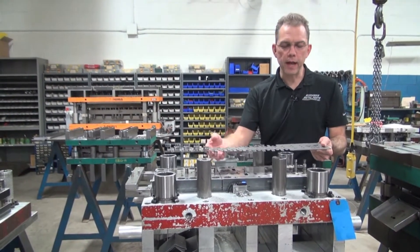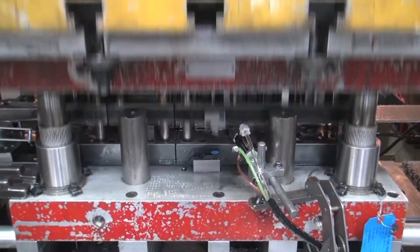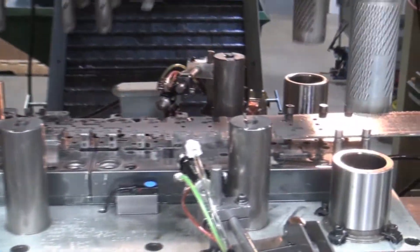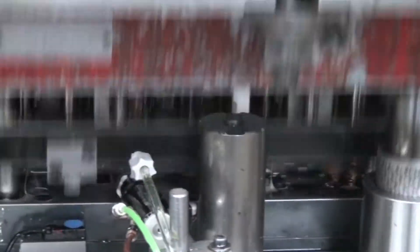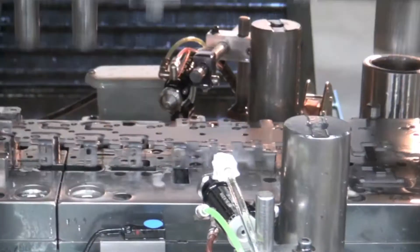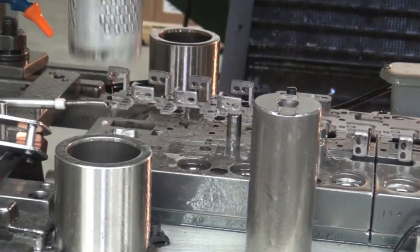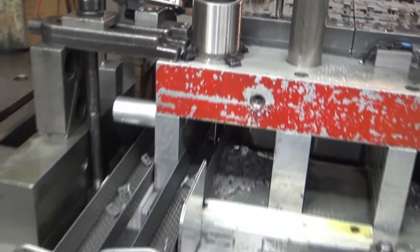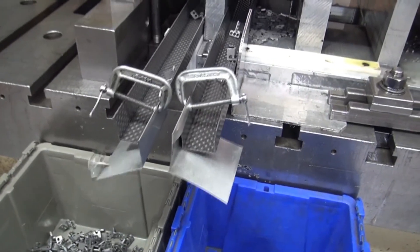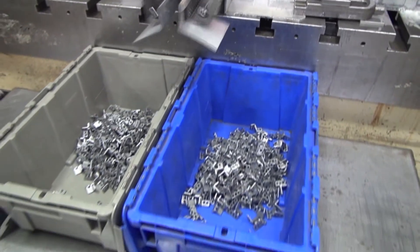Inside of a progressive stamping die we can do piercing, we can do trimming, we can do forming, we can do coining — all kinds of different operations. We can even have feeder bowls that introduce hardware being staked into a part. We can also do in-die tapping. All of these different things can happen while the press is going up and down. At the end the parts are cut off, and every time the press comes closed we are going to make a finished part — or finished parts, as in this case, this is a two-out die where we have two parts that are coming off the tool.